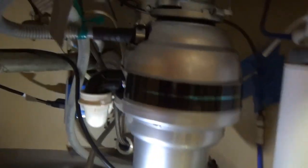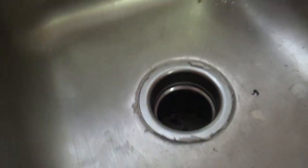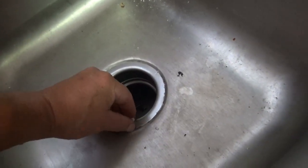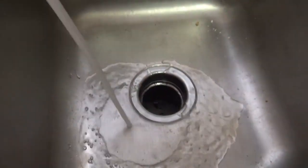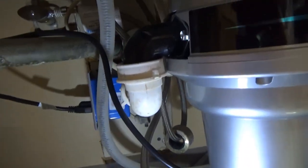It's all plugged in — let's see if we have power. Now we do the leak test and maybe throw some ice in there. I filled up a little pot and did a one-time dump — seems to be working. I dumped half a bucket of water. I also put the little rubber splash guard back in — it came with the unit. No leak!